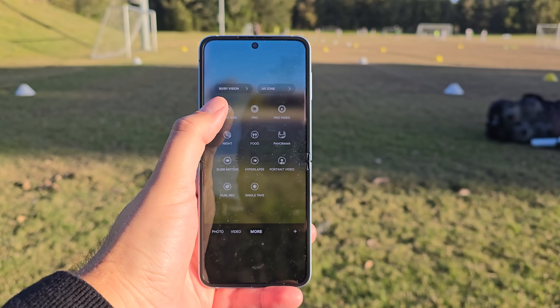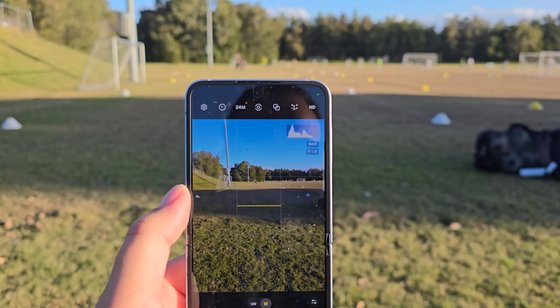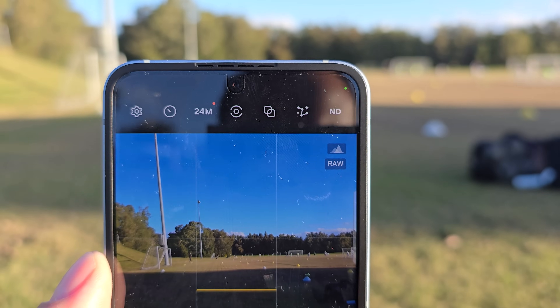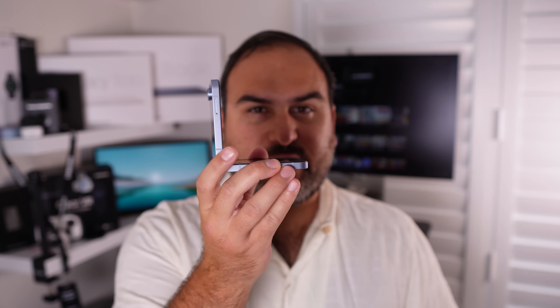The last camera feature, which only a few places have mentioned, is that Expert Raw is now on the Flip 6. Because of the new 50 megapixel camera, Samsung will put Expert Raw here so you can take advantage of all the extra settings and functions — things like taking photos in 24 megapixel resolution or an ND filter. Because the Flip can use flex mode as a tripod, the ND filter becomes really handy.